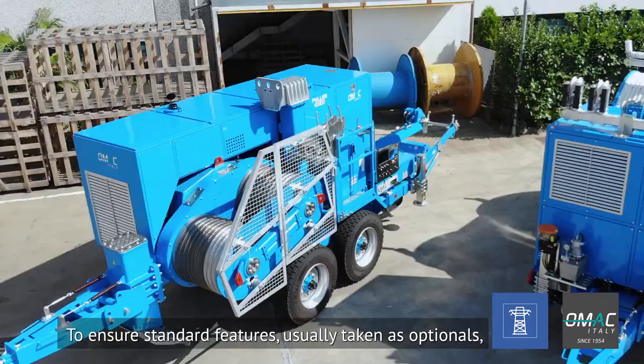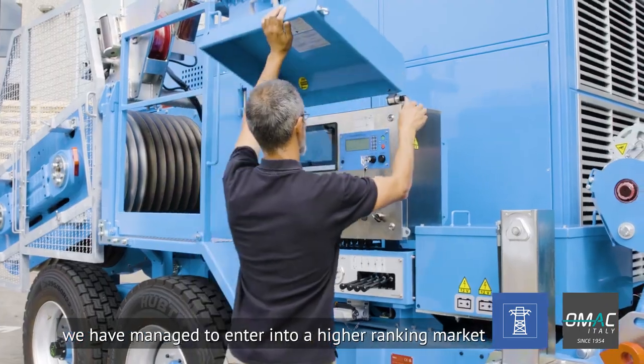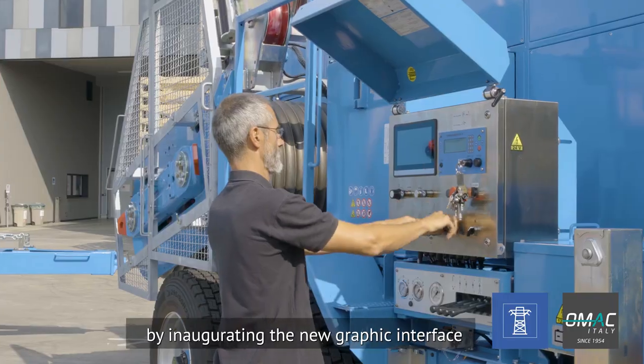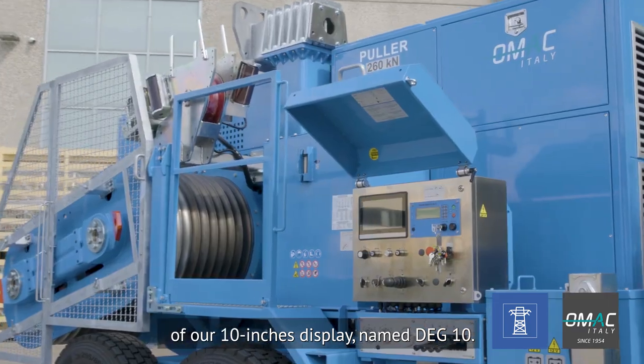By ensuring standard features usually taken as optionals, we have managed to enter into a higher ranking market and we have made the technological breakthrough by inaugurating the new graphic interface of our 10-inch display named DAG-10.